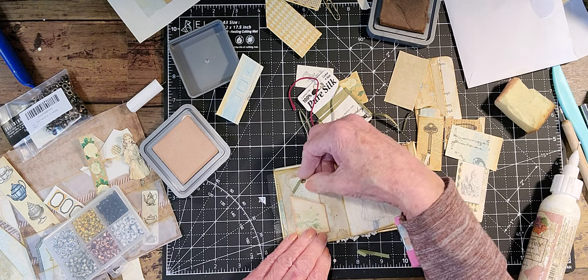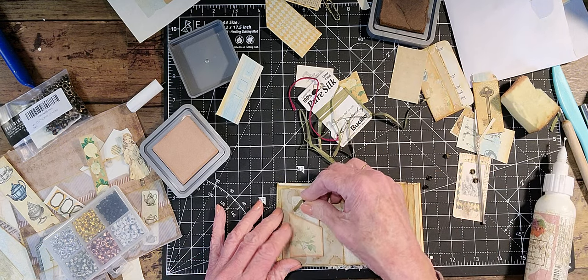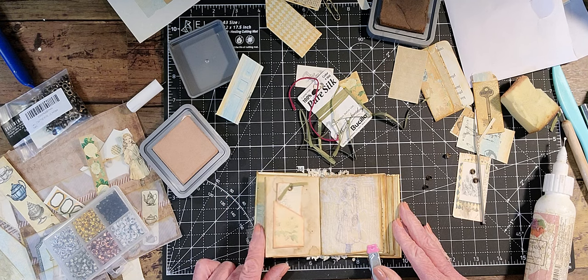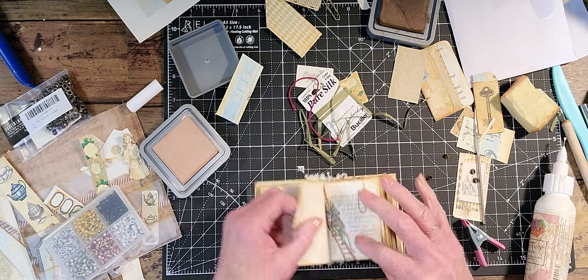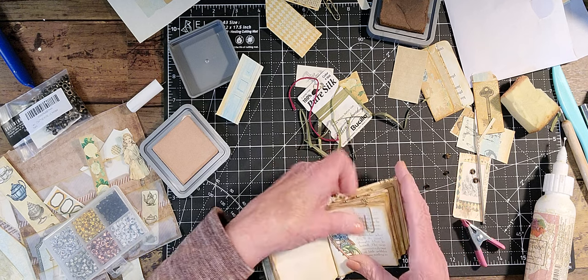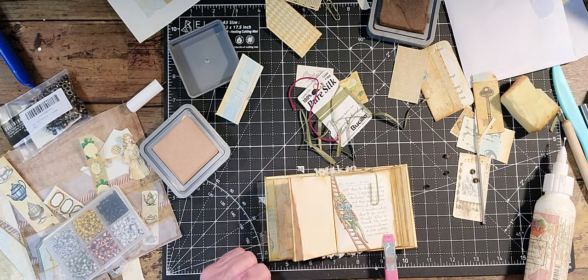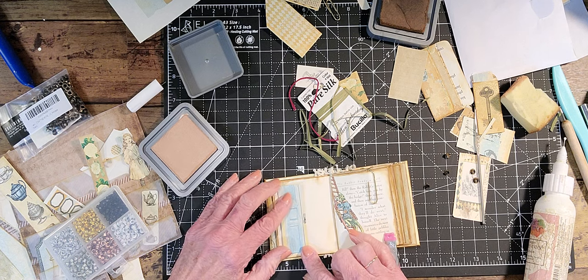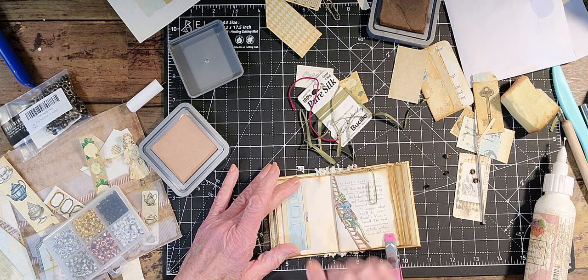That's still cute. And I don't know if I want to put a word on here or leave it plain for the moment. So now we'll go to the next paper clip, which is here. And I'm going to put the embellishment on the other side.